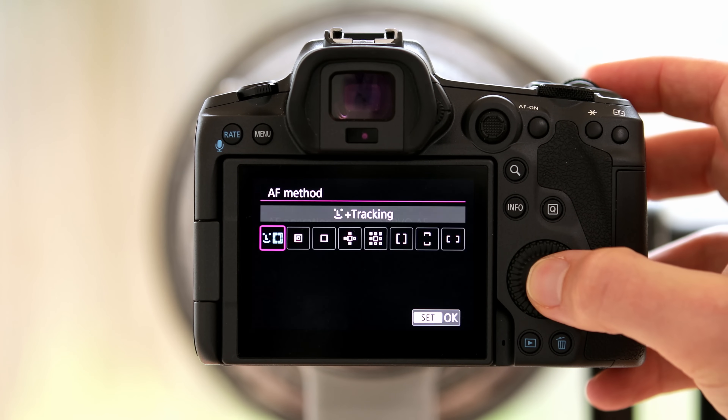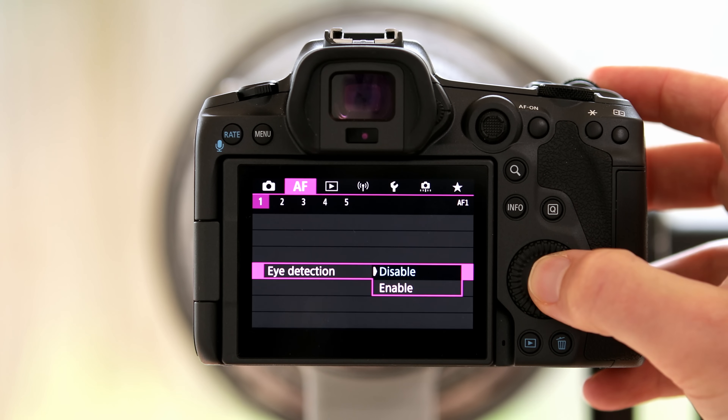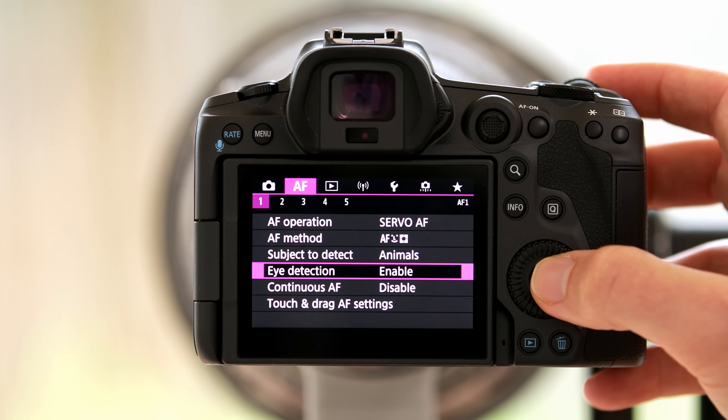Let me show you first how you can set it up into fully automatic mode, and then I will show you how I've set it up personally. To set up the fully automatic animal eye detection autofocus, go to your autofocusing menu, go to AF method and set it to phase detection and tracking. Next, go to Subject to Detect and select animals. The only important thing is to remember to switch back if you end up shooting people — if you have it set to the wrong subject the camera will really struggle. From there you want to set Eye Detection to enable, and that's your animal eye detection autofocus enabled.